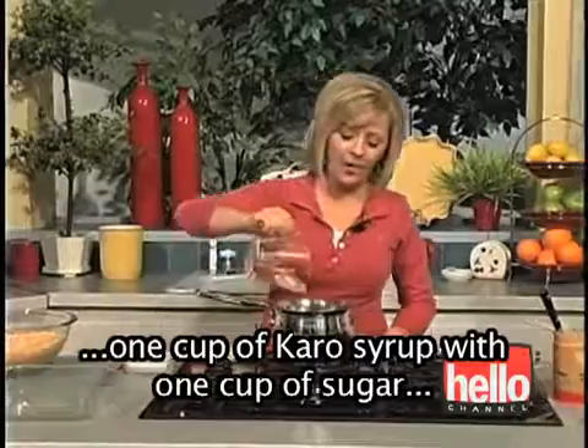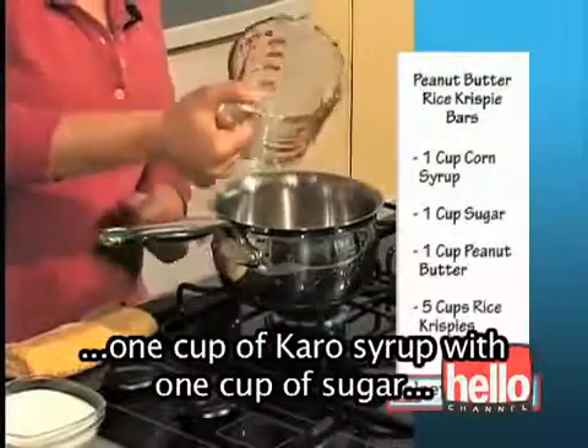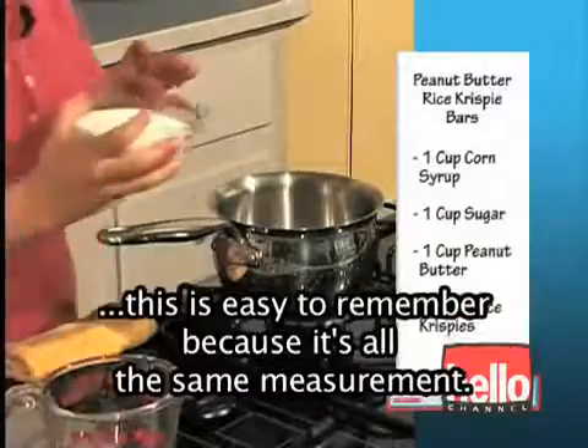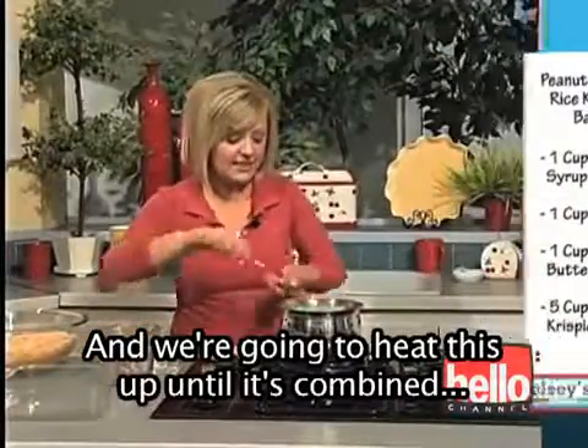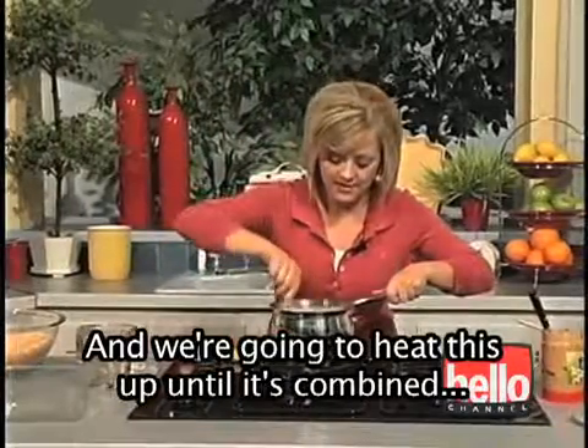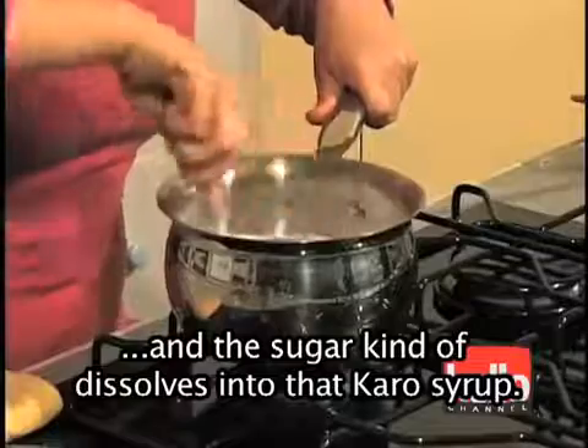You're simply going to combine one cup of Karo syrup with one cup of sugar. This is easy to remember because it's all the same measurement. We're going to heat this up until it's combined and the sugar kind of dissolves into that Karo syrup.